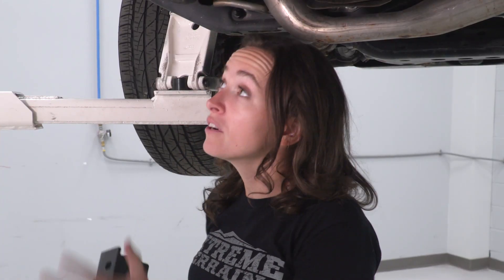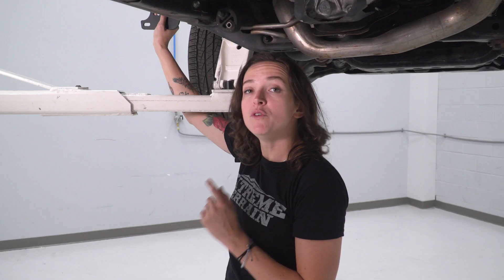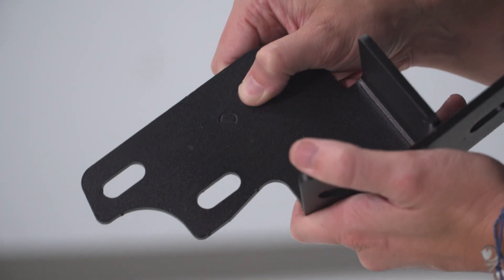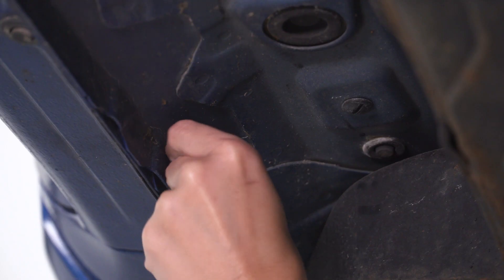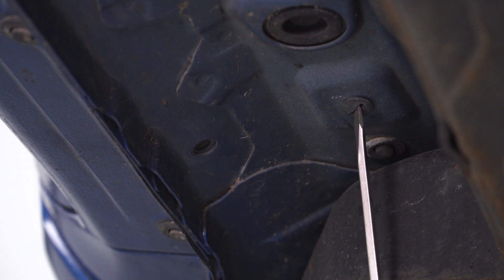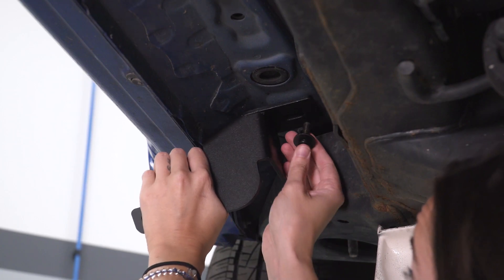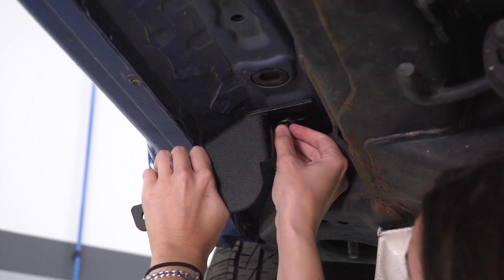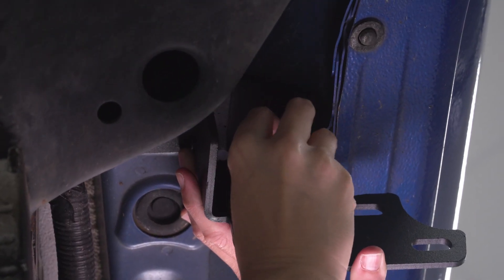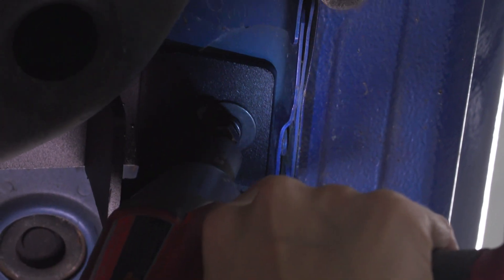We have our truck up on the lift to better show you guys the underneath, and we are gonna mount our brackets. Grabbing the bracket for the furthest point forward, it's gonna mount right up here. Now, if you don't see threaded holes right at this mounting point, you will have to remove these plastic caps in order to do that. The brackets are marked with either D or P for driver or passenger, which makes install easier. With these plastic screws removed, you can now see the threaded hole. Grab the smaller bolt, make sure you're using a lock washer and a washer, and thread it over your bracket. Grab a 13-millimeter socket and tighten these down.